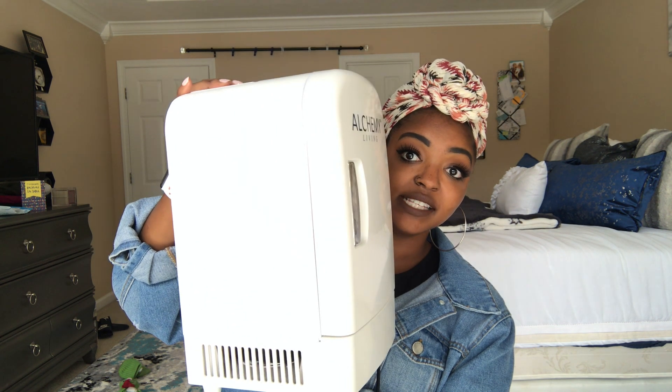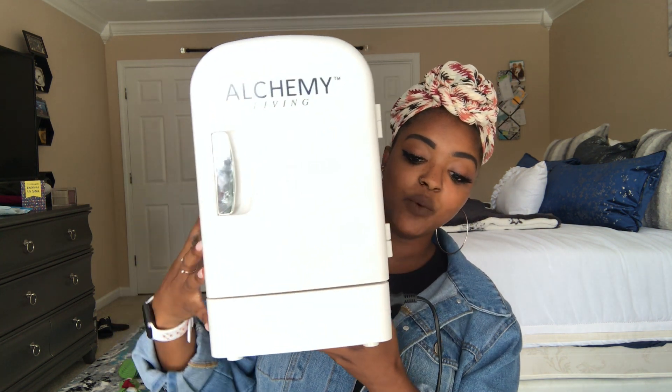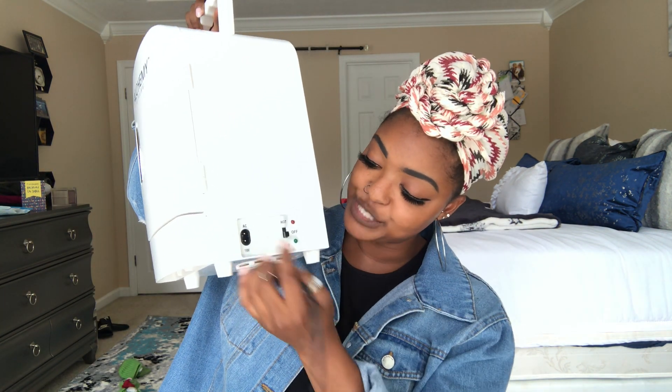This is how big it is in size. What I like about this particular fridge is it gives you the setting for hot or cold. On the side of it, there's a detachable plug — you turn it up for hot and it turns red, and you turn it down for cold and it turns green.